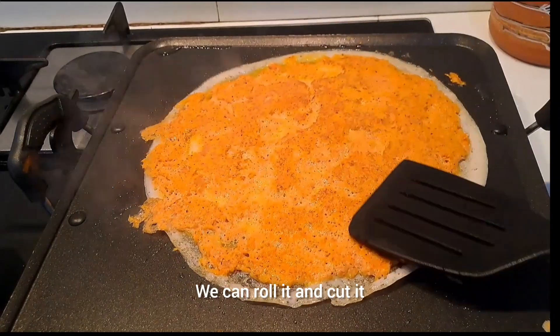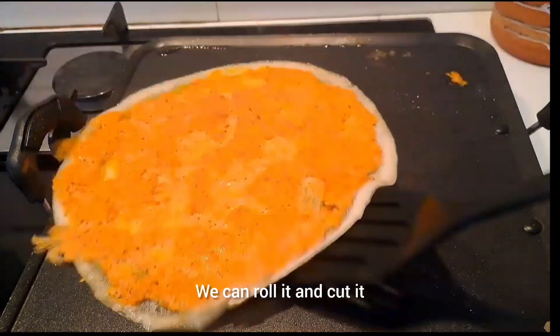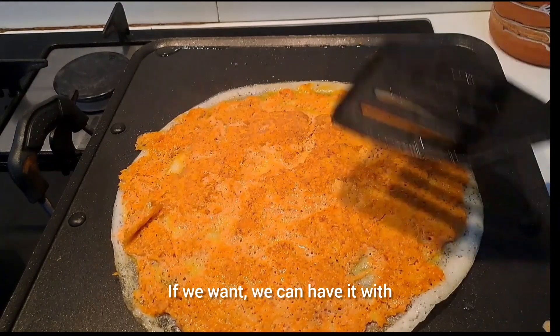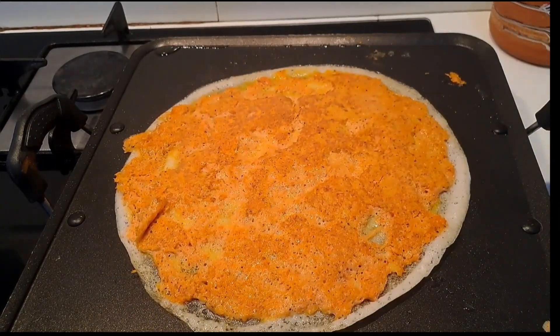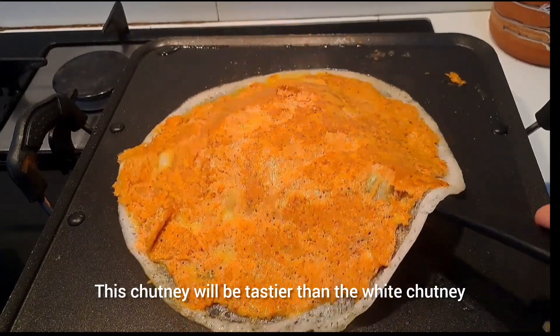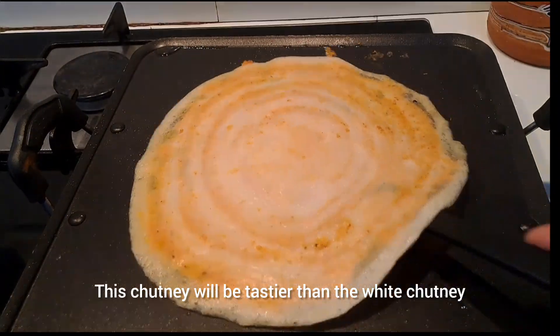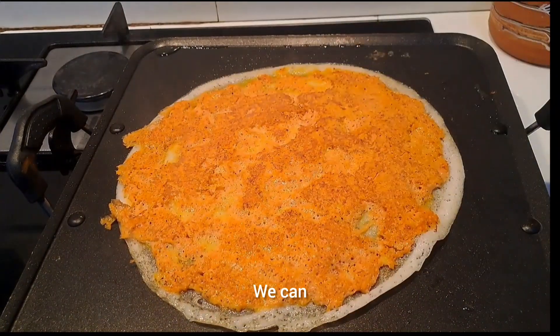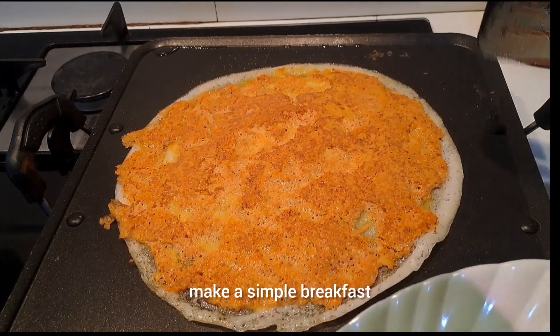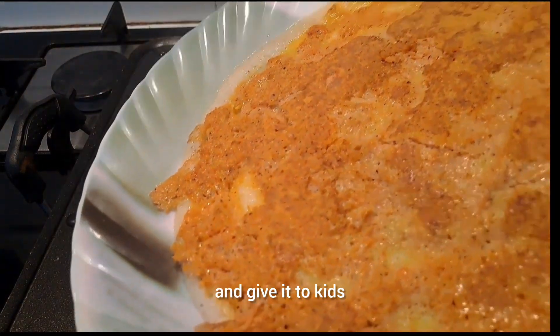It's soft and roll. This is how we cook in curry. We cook in tomato chutney or onion chutney. We cook in white chutney for the taste of the chutney. We have a simple breakfast and we can make it healthy.